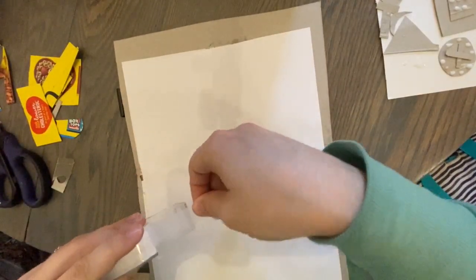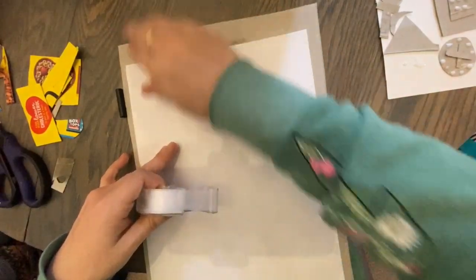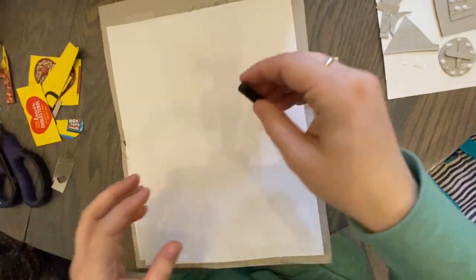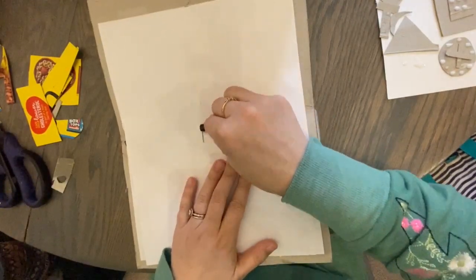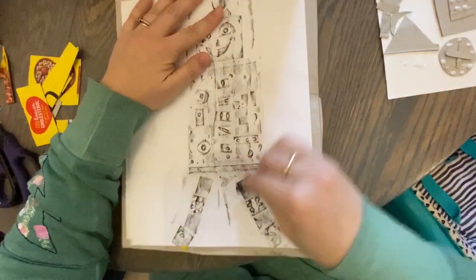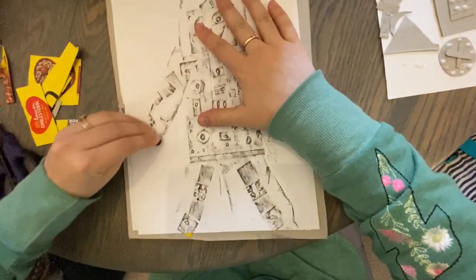We're going to take our paper — doesn't matter what kind — and lay it on top. I realized it was kind of helpful to put a piece of tape at the top to keep the paper stay down, especially with little four-year-old hands helping. Now I'm going to take my crayon — you can use whatever color you want. I'm using black. You're going to lay your crayon down to sleep, pinch its sides to make sure it's not rolling around, and then rub your crayon across the paper. Look how cool that is — look at his face! You could use a bunch of different colors on your robot, or even do rainbow colors.